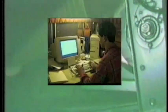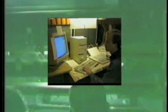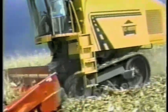A prototype was built in 1993 by a team of nine men working just over six months. The new machine was field-tested in corn, soybeans, and wheat — and again, the results were exceptional.